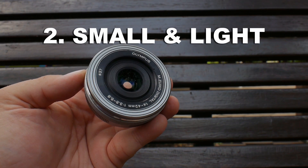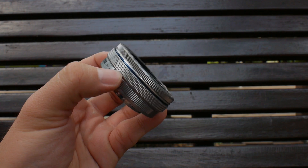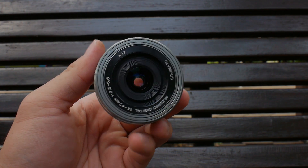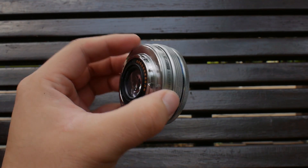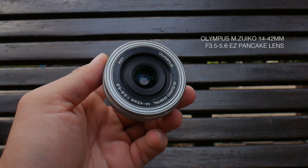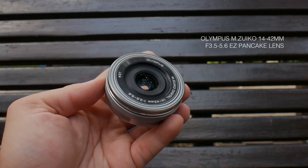Reason number two: the kit lens is small and light. The compact form factor allows you to bring this lens with your camera without weighing you down. The more you bring the camera out to shoot, the more you use the camera and the lens, the more you learn and grow in photography. This is a pancake design from the Olympus M.Zuiko 14-42mm f3.5-5.6.